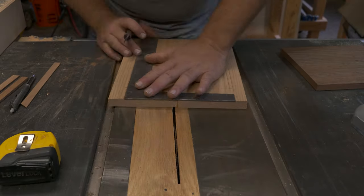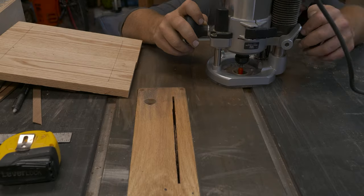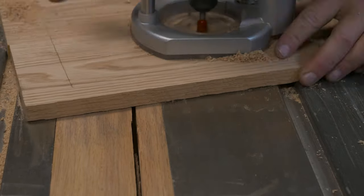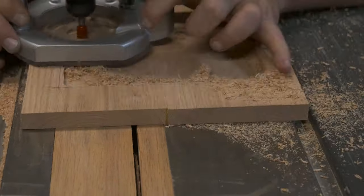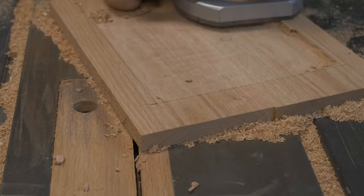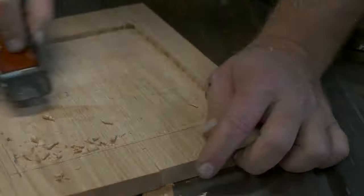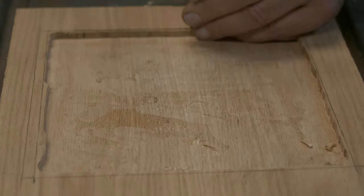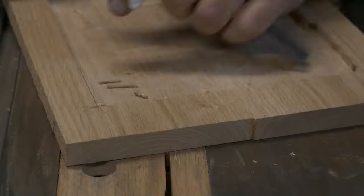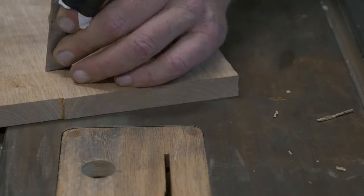I traced it on, scored the lines with a knife, and now I'm taking the router again — getting the depth set and hogging out as much material as possible. I should have put it on a surface that wouldn't slide around so much, but hindsight's 20-20 and it still worked out. I didn't go to the edge again — I wanted it really clean. Here I am chiseling the edges for a nice clean fit. I took a couple of attempts: dry fitting, then chiseling more, then dry fitting again, but it ended up working out really well.